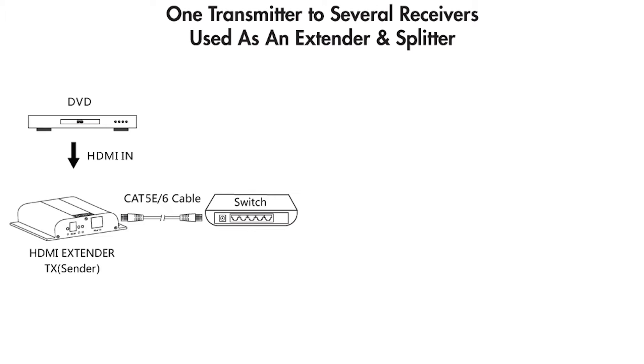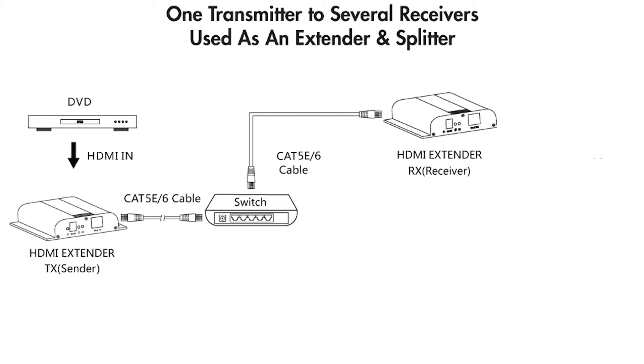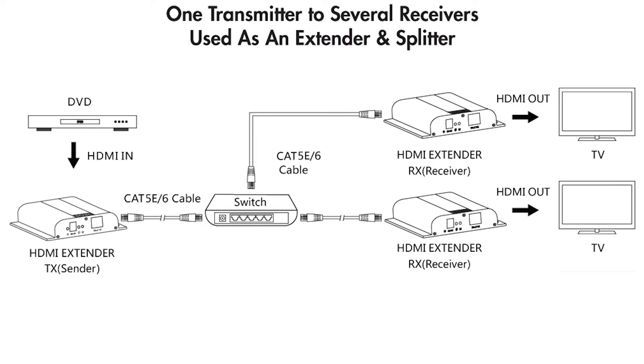You are now piping the cable box over your existing network. Step three involves getting the signal from your network to your television. To do that, hook up a receiving unit to any access point that is on the network with a Cat5e cable. Step four is to connect an HDMI cable from the receiving unit to your television — and voila, you're all set. Now if you have multiple televisions that you would like to connect to the same cable box, simply buy additional receivers sold separately and repeat steps three and four.